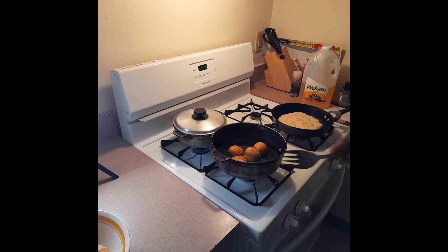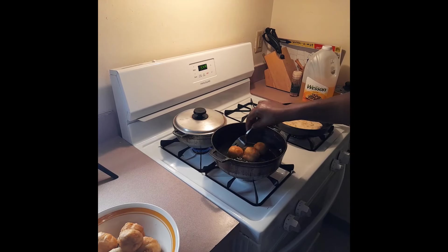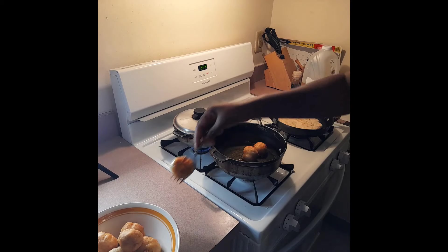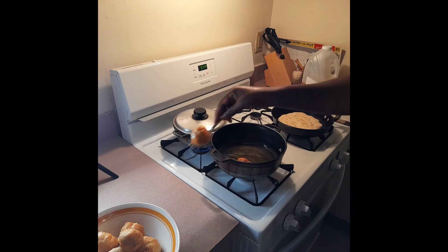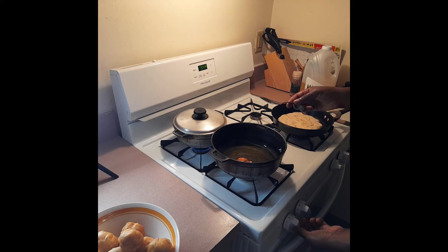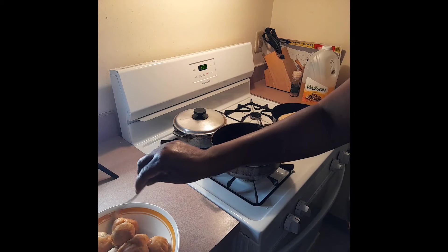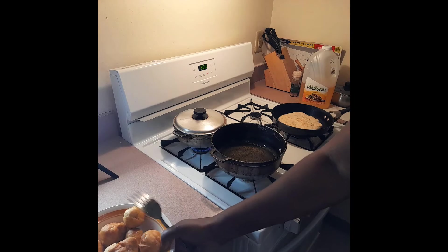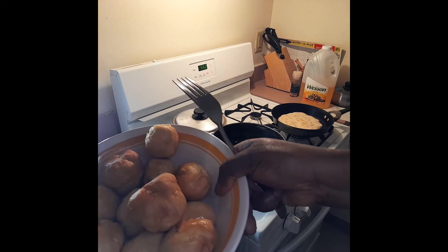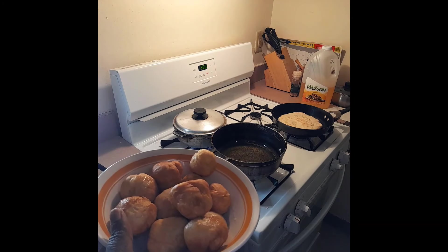I'm going to go ahead and remove the rest of my dumplings - as you can see they are golden brown, all done. See how nice they look - like a whole ball of goodness. I'm going to go ahead and turn my flame off, we are done. Take a look - all done, fried dumplings, all fluffy and nice.